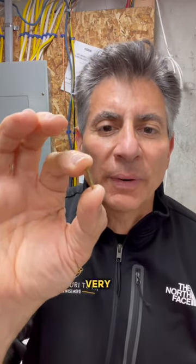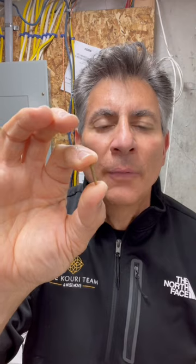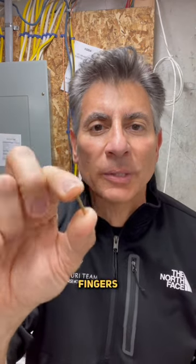It happened to me again. Let's make sure this doesn't happen to you. You ever tried to hang a picture with a very small nail, and it's so small there's no place to put your hand around it and hold it with your fingers when you go to hit it with a hammer?